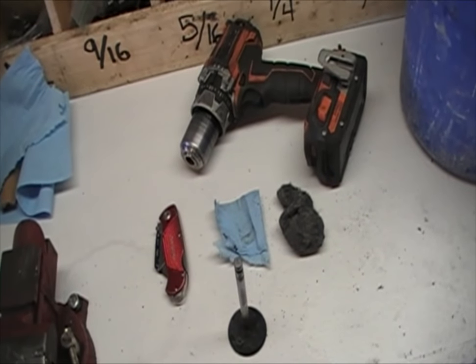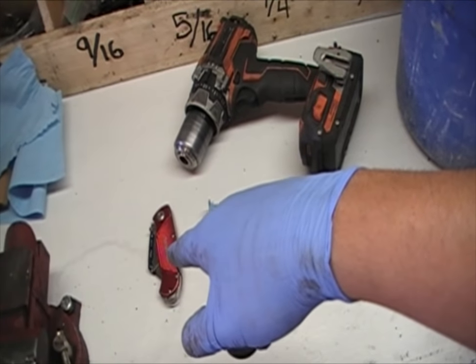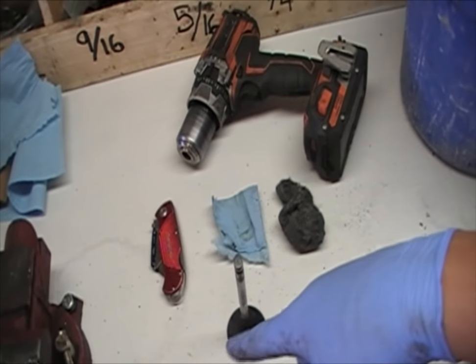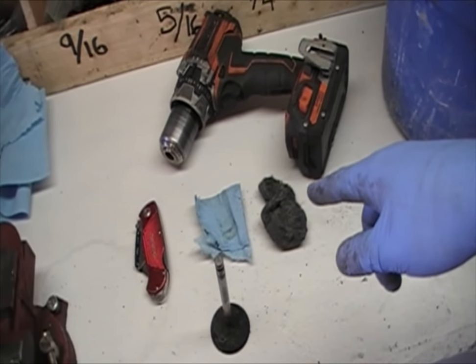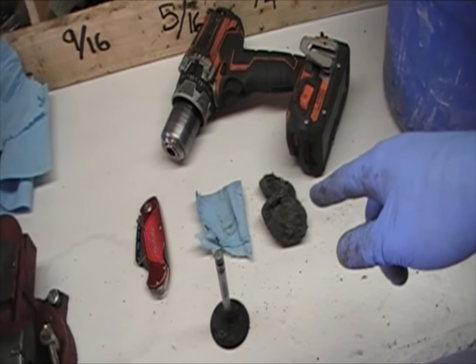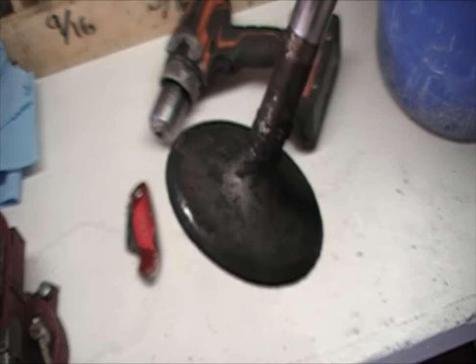There's only a few things that you need for this job. The first one is a drill. You need a razor blade so that way you can cut off some of the hard grime. Some paper towel, and some zero zero zero grade steel wool. And of course you need the dirty valve that you're going to be cleaning.